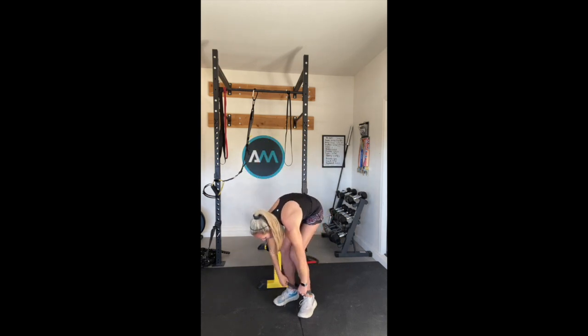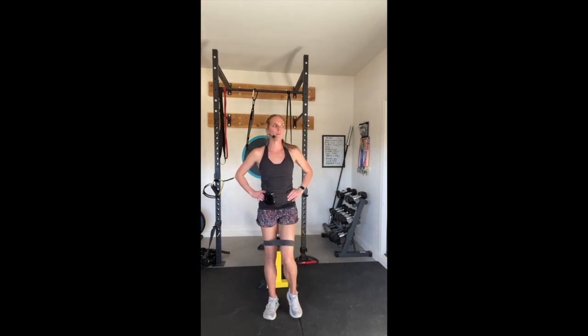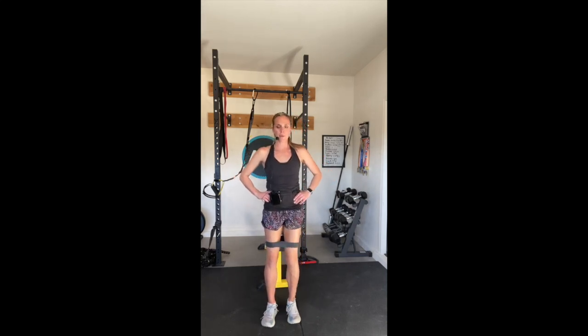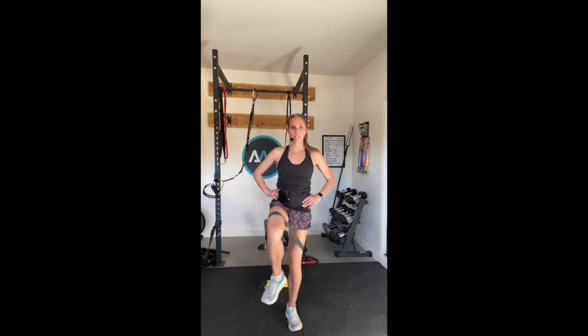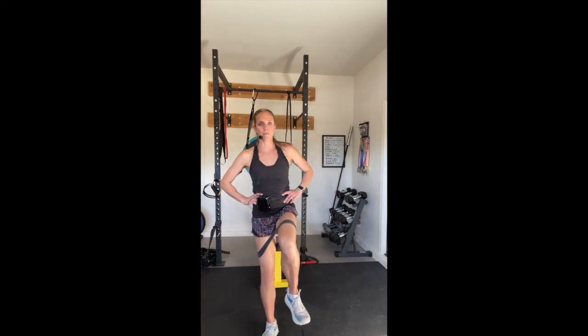Bring that band up over your knee - here we go. We're going to do those standing marches one more time. Nice and strong, lifting up - one, two, three, and four, and five. Keep marching, you got it. Good job. Last one. Excellent.